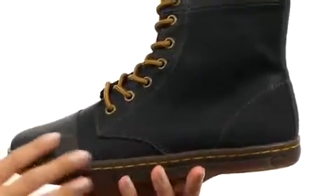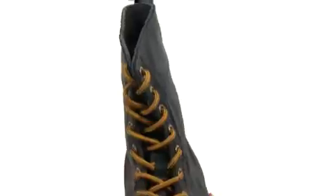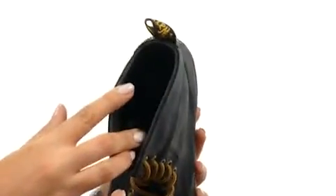Here we have this black waxed canvas and game-on leather upper with a wonderful lace-up closure for secure yet adjustable fit. We also have a wonderful lining with padded footbed that is completely breathable, not to mention a nice heel tab here too.